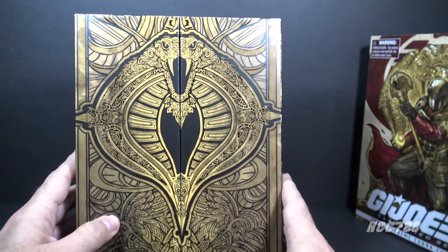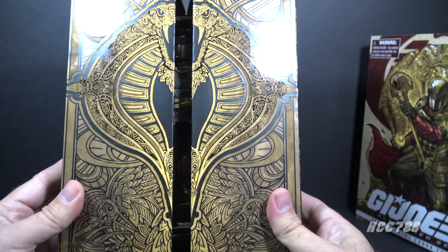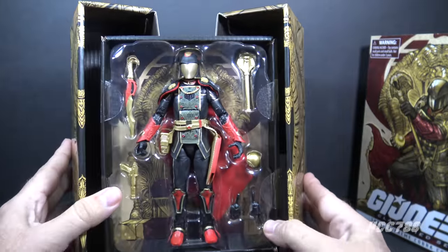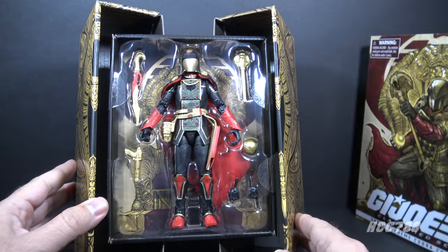Turning our attention back to the front of the box, there is a seam down the center. To reveal the action figure you just split it at that seam, pull it apart, and there is Snake Supreme Cobra Commander. Let's take this figure out of the packaging and take a closer look at it.